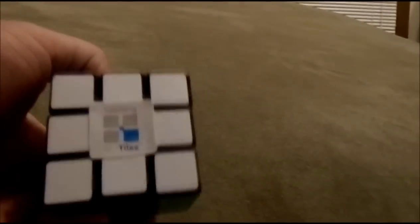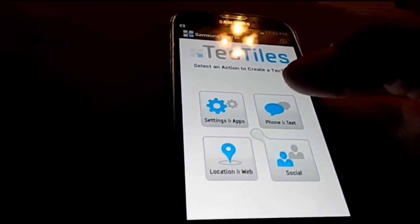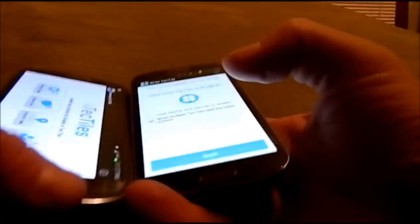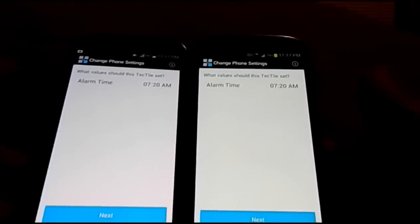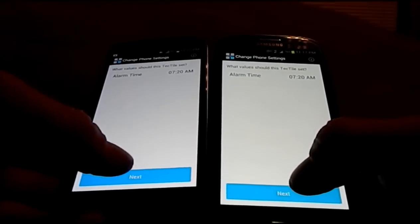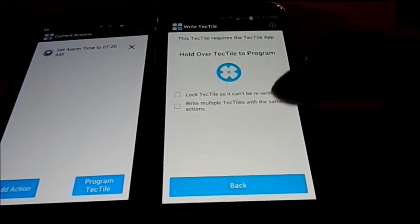I'm going to show you one more thing on the same white side. I'm going to show you on the AT&T device what the difference is with the Samsung Tectile app, and compare it to the Verizon version. I'll make them do the exact same thing — phone settings, alarm time — and hit next. The very next screen is where you see the difference. The AT&T one on the left states that I can either add another action or program the Tectile. The Verizon one on the right just tells me to set the Tectile.